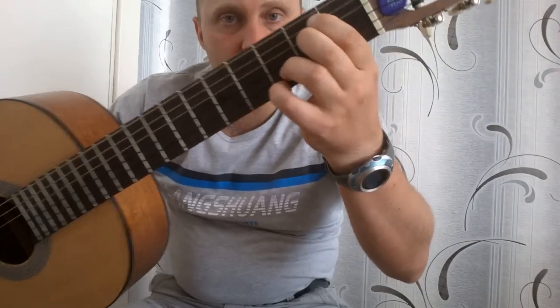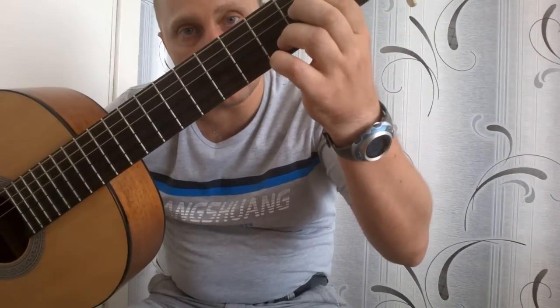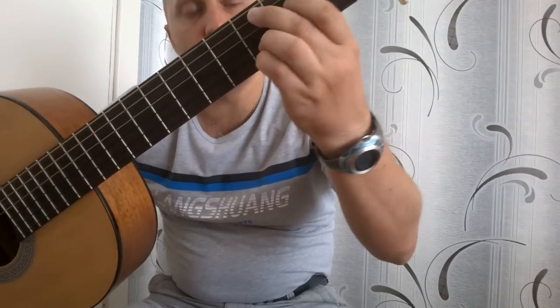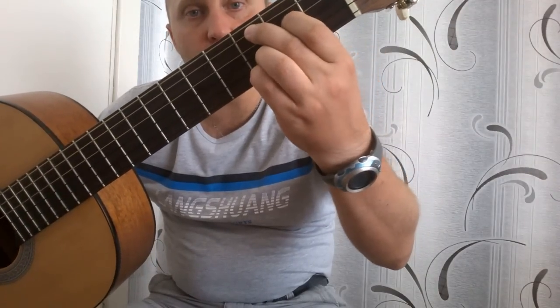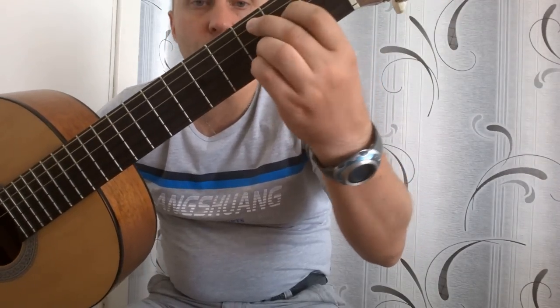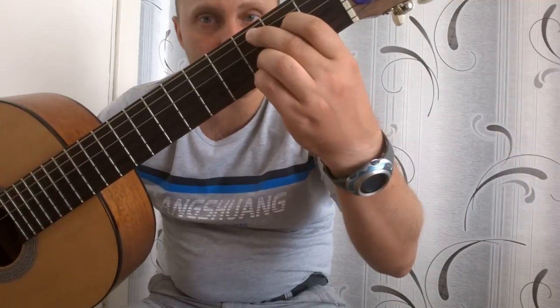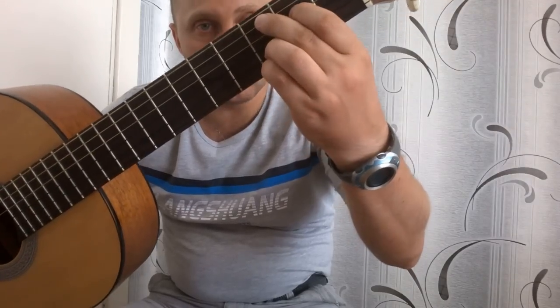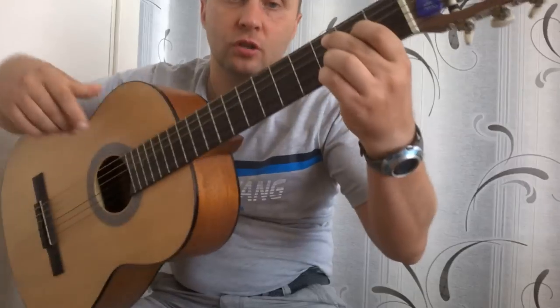Итак, последний четвертый аккорд. Мы оставляем первую и вторую струны на третьем ладу, четвертую на втором оставляем, и зажимаем пятую еще на третьем. Вообще здесь должен быть аккорд C, но мы с вами сыграем вот такой C. Итак: пятая на третьем, четвертая на втором, вторая и первая тоже на третьем. Получилось тоже четыре струны.